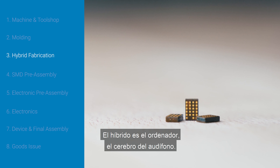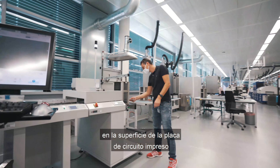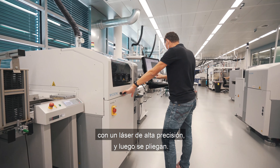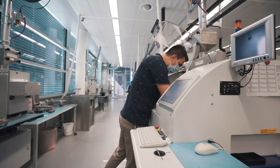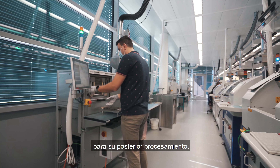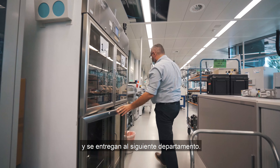The hybrid is the computer, the brain of the hearing aid. It is comprised of a chipset and other electronics which are printed with a stencil, assembled, soldered, and underfilled on the surface of the printed circuit board by specialized machines. The individual hybrid strips are cut out from the circuit board with a high-precision laser and then folded. The folded hybrids are finally inserted into a dispensing machine and filled with epoxy resin which gives them the mechanical stability to be further processed. Every hybrid is tested through in-house testing machines and after the test, the hybrids are packed into a tape and delivered to the next department.